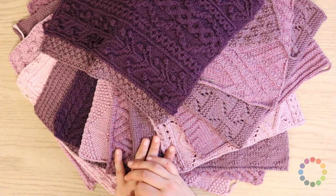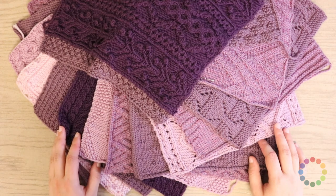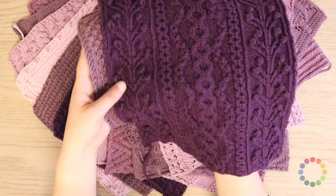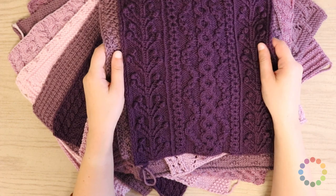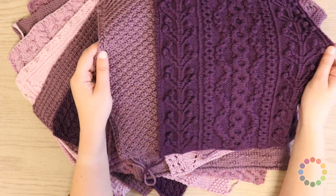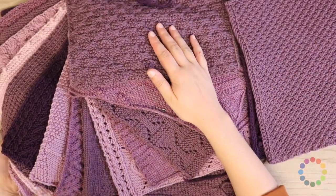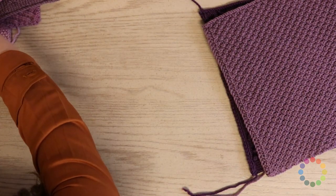You can ultimately put these blocks in any order you like, but I'm going to go ahead and follow the diagram. I'm going to start with this block on top here, which is block 12 — the very center of your Afghan — and then I'm also going to grab block 11, which goes directly to the left of it. We're only going to be working with two blocks at a time.